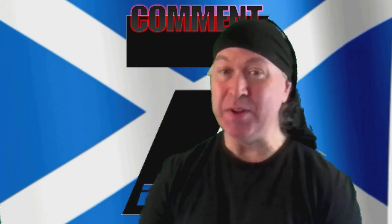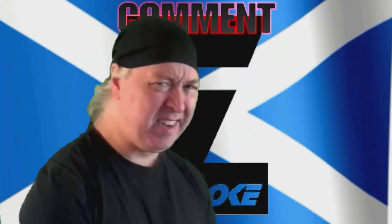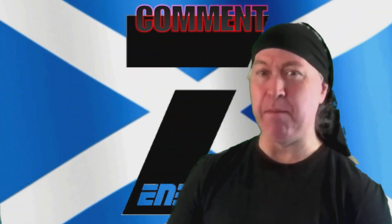Hey ZenFam! So today's video is going to be a little bit of a fun piece. Nothing too crazy, no news or anything. Let's just have a bit of fun.